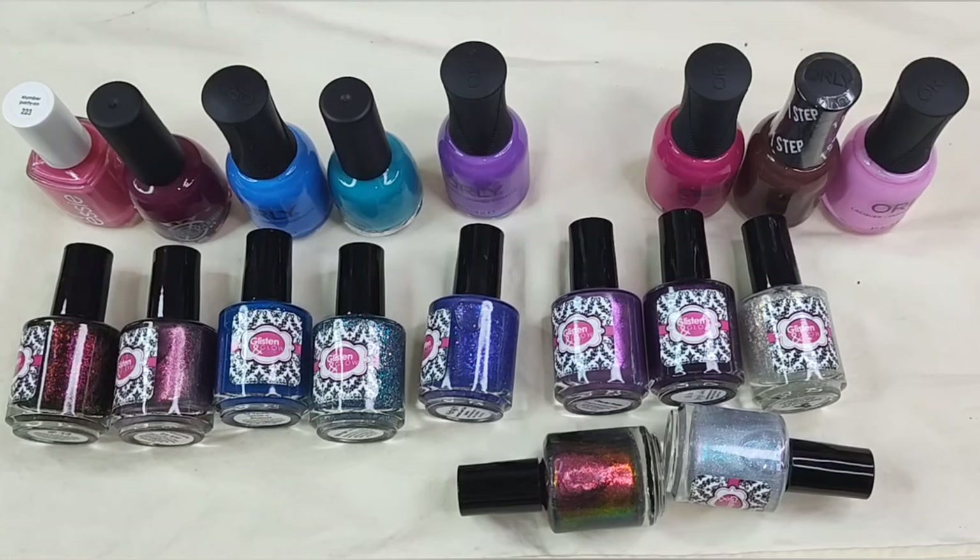Hey everyone, it's Tori. Welcome back to another video here at Bits of Polish. Thank you for tuning in. Today I have a random Glisten and Glow haul to share with you. I recently saw a video from Carolyn Wild Moon Lacquer here on YouTube and wanted to pick up a couple polishes that she recently picked up.